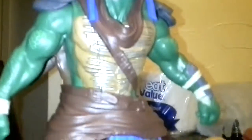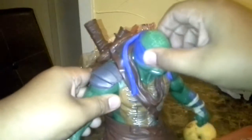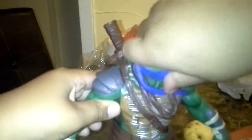Three fingers. Cool. Okay, let's take a look at the head — it's on a ball joint and can do a 360.